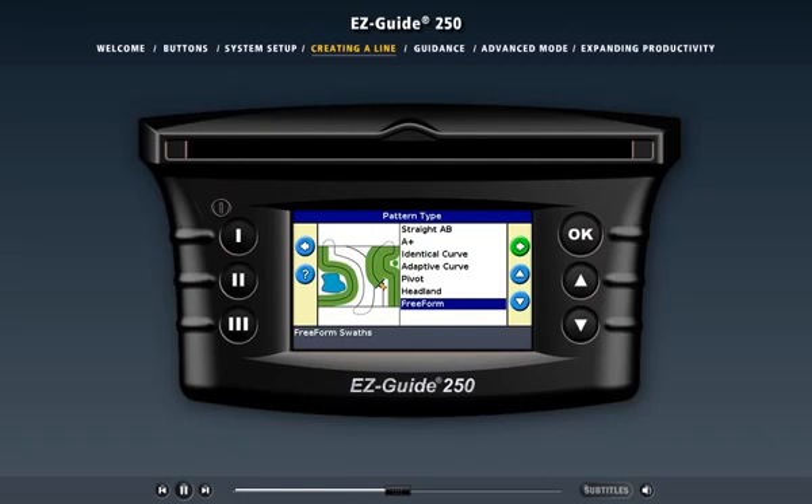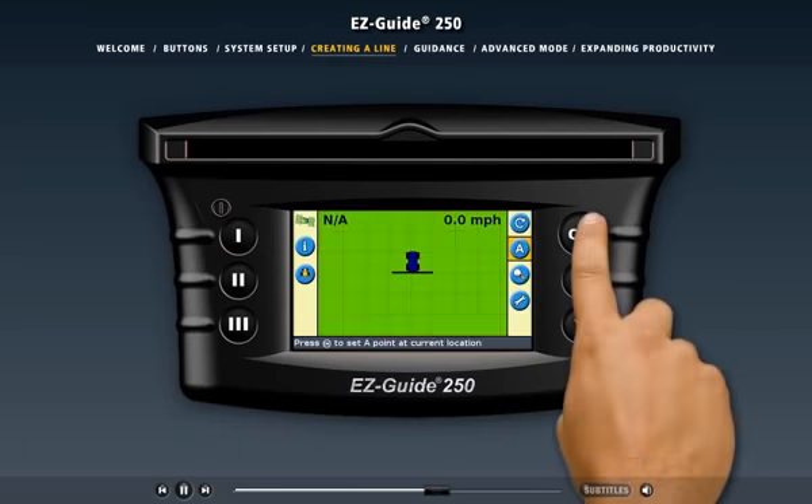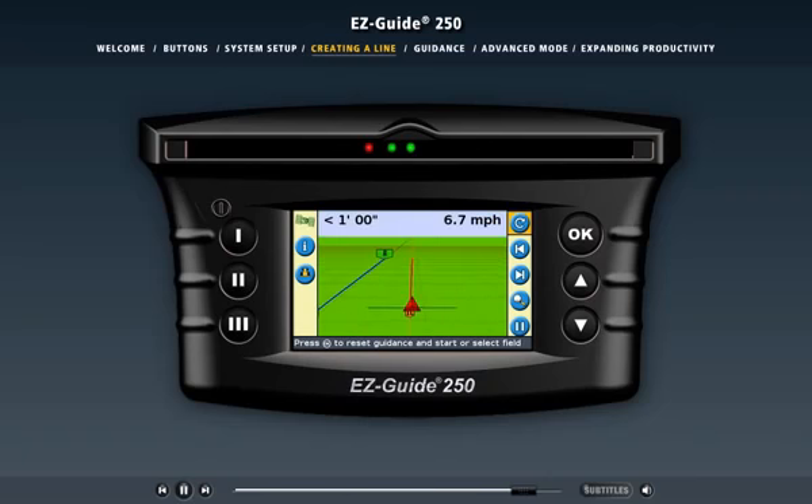Just drive — free-form will automatically detect the nearest driven swath and guide you right beside it. Let's create a straight AB line. This is a straight line where we define the start and end points. The start point is called the A point and the end point is called the B point. You just drive to the point where you want to start the line, which is usually at the edge of the field, and use the icon to set the A point. Then drive to the other end and press OK again to set the B point. This is called the master line. The EZGuide 250 system can provide guidance along this master line, and the guidance extends beyond the start and end points so you can align the vehicle after a turn and provide guidance on irregular field shapes.